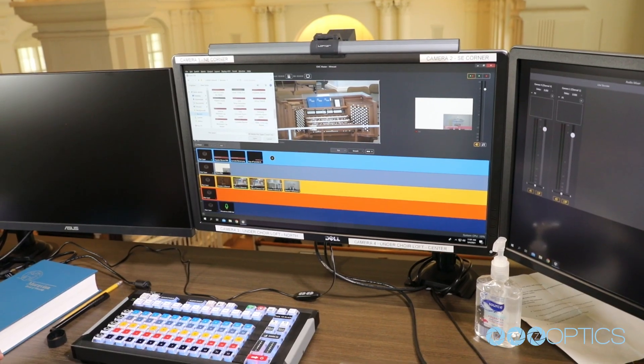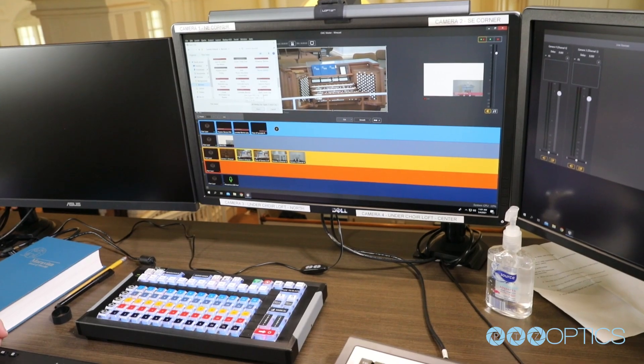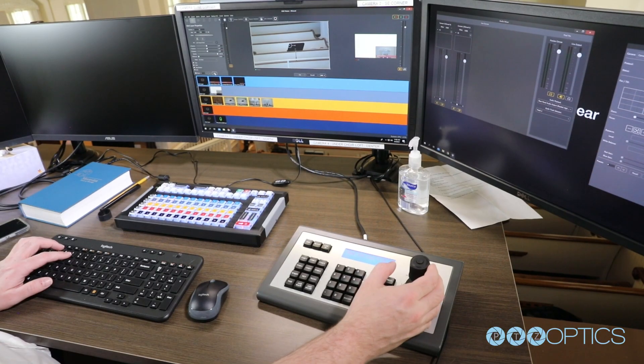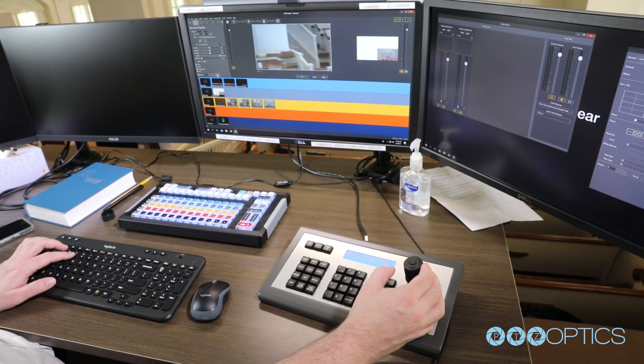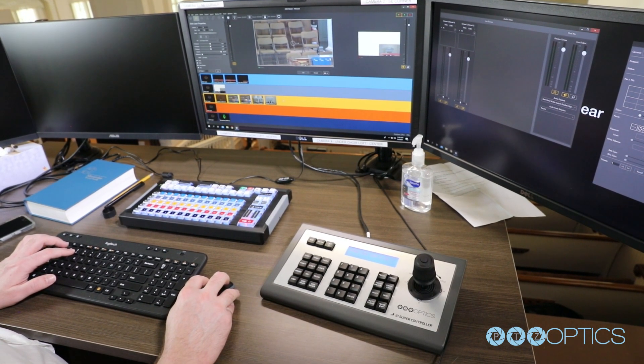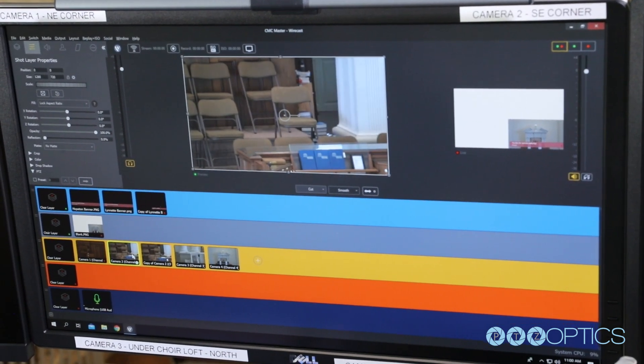My favorite part has been being able to utilize this system because it makes it so much easier to stream the service. Prior to this we had cobbled together a streaming method using a borrowed camera from Moravian Academy, a video transcoder, a couple of webcams, and a laptop that wasn't equipped to handle three video input sources — and we had to set it up and take it down every time. Being able to come in here and use a permanently installed system that I can reuse week after week has just been a joy to work with.